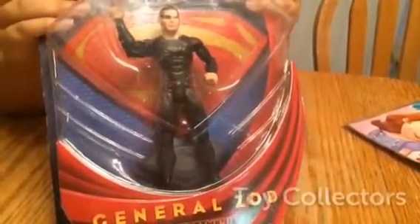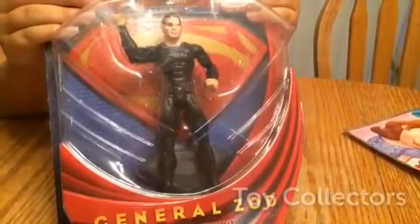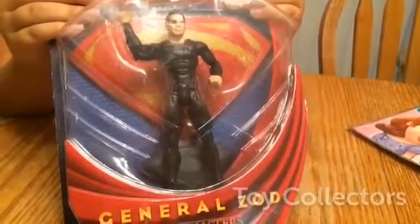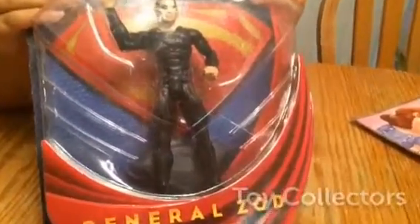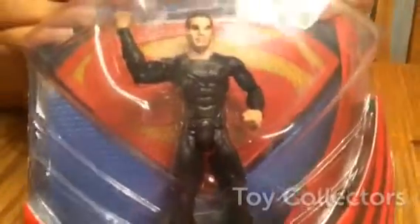And it says: Imprisoned in the Phantom Zone, General Zod, a warrior born from the generation of warriors before him, escaped when Krypton was destroyed. He led a small band of surviving Kryptonians in the search of a new home. In the process, they discovered a planet called Earth, and a man once known as Kal-El.